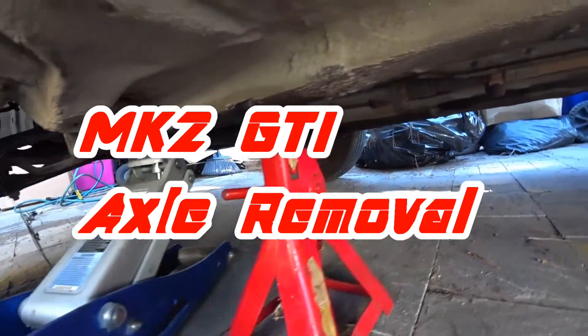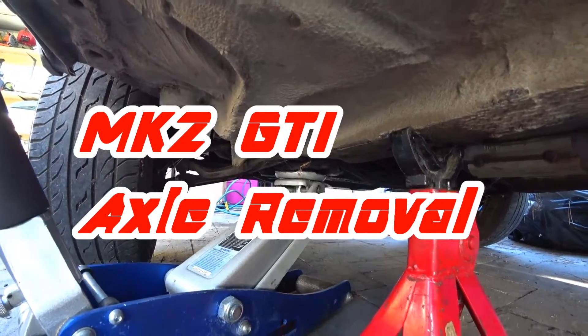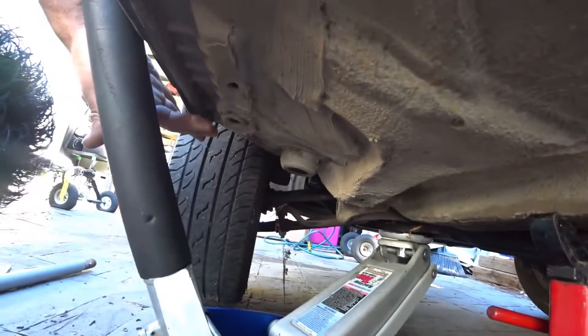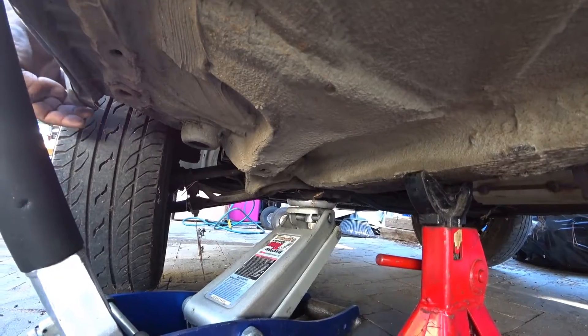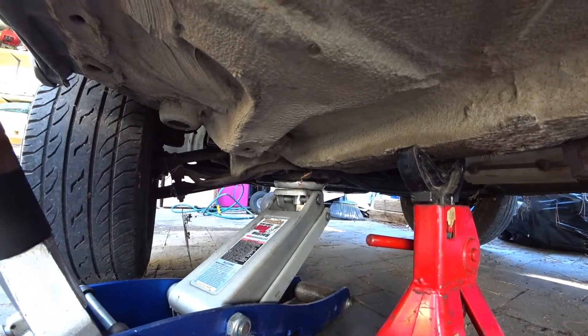To get your MK2 jacked up properly, it's actually trickier than a MK3 or MK4 since they had pinch welds on the 80s style chassis. The 80s style chassis don't really have a pinch weld, so I don't want to risk jacking it up and messing up the door.